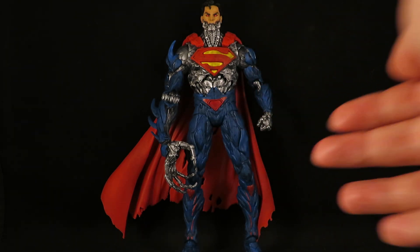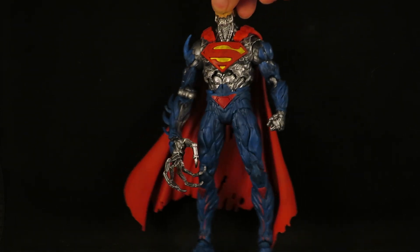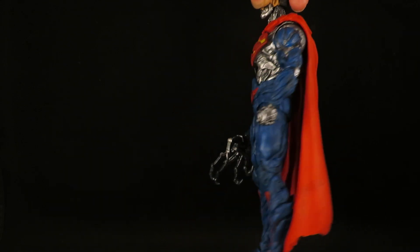Then I gave it a blue wash — the same wash that I used on... I already forgot what I used it on. Oh, the Ghost of Krypton Superman. So here he is.